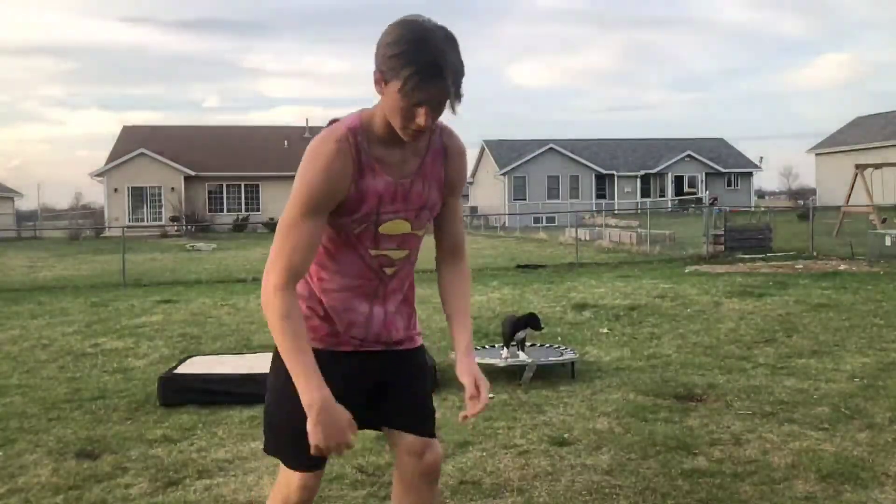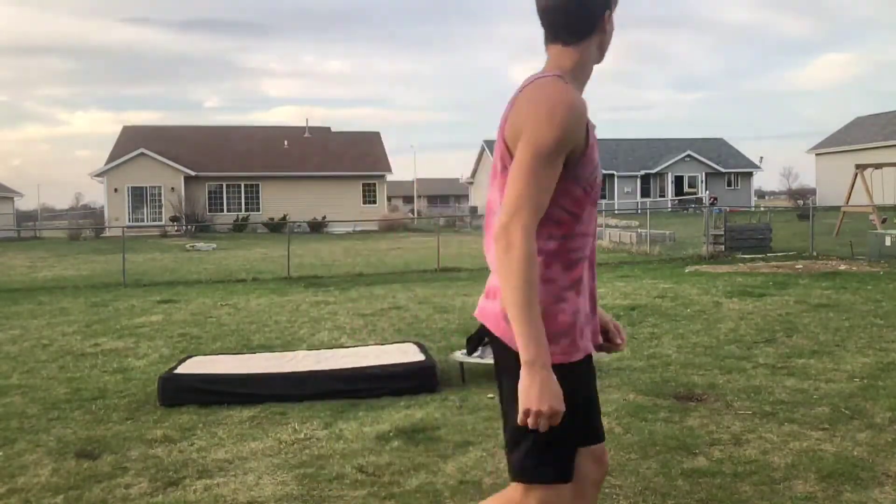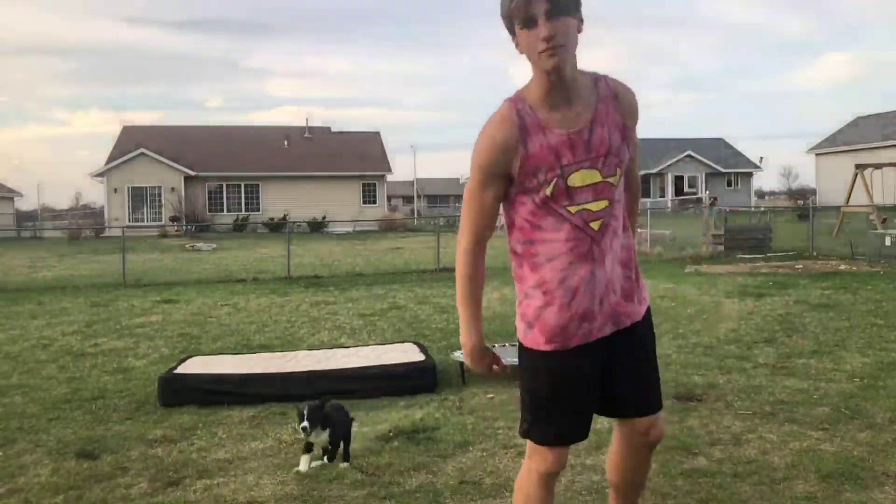I had a friend try to teach me how to do a front flip called a Russian front flip, where you flip your arms first, then you grab your thighs and you rotate over. That way you can jump as high as you can and do a front flip.